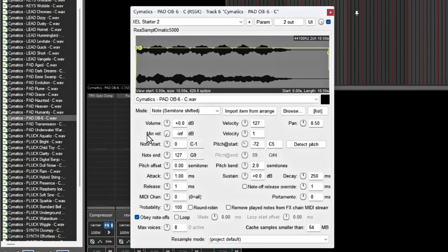Your volume should be at zero and I have a minimum volume of negative infinity, so if I lightly touch the key it'll be adjusted by the velocity. If I hit it hard it'll be louder. Make sure you have that set up so you can have velocity sensitivity for your sounds.